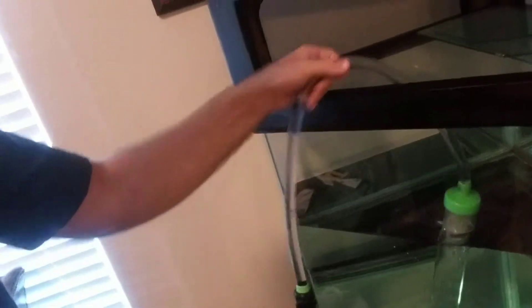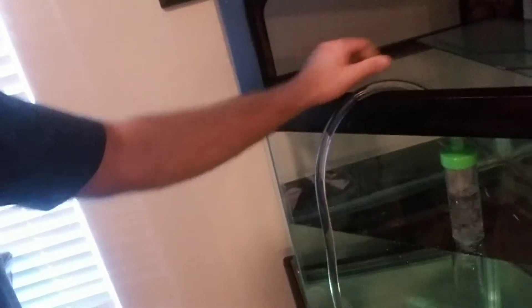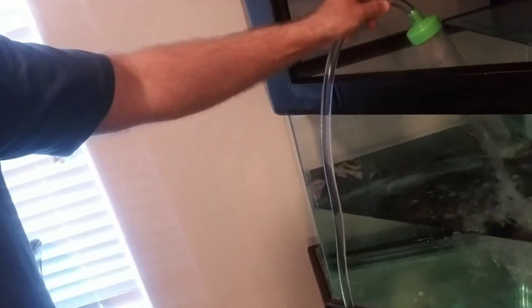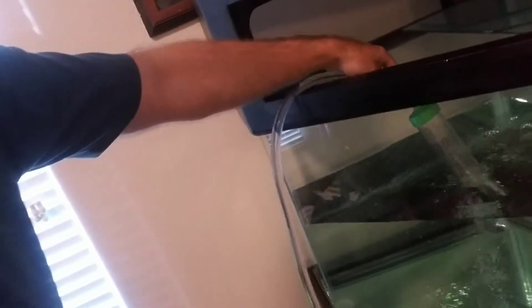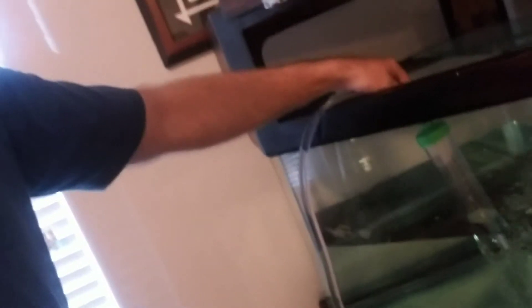This is the Python tube. When I want to empty the tank in the future, all I would do is shove it in there and reverse the faucet by a little knob on the bottom of that green thing I showed you guys. Then this thing would start sucking and I could completely empty this tank out. But right now we're just filling it with the hose in there.